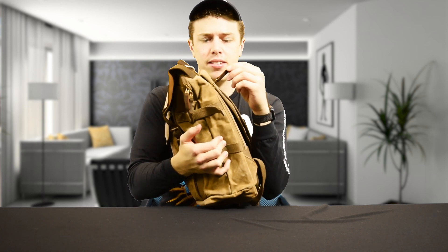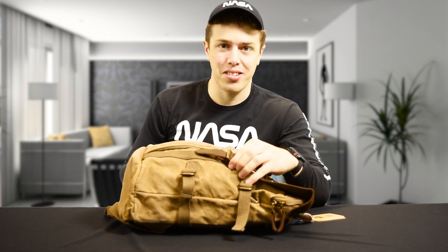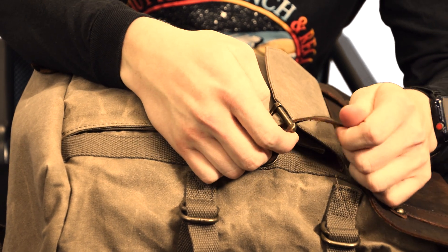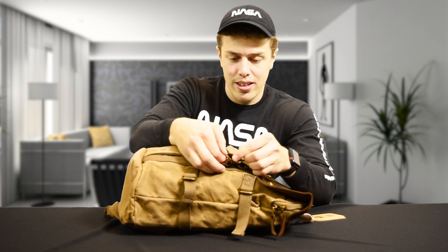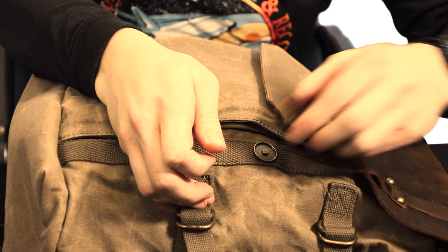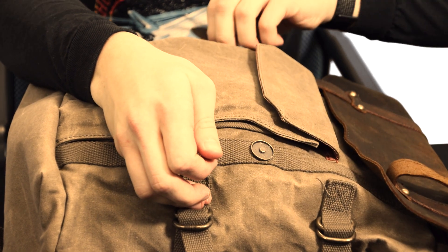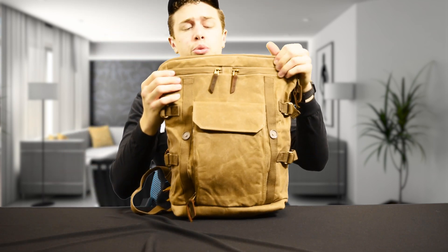I really enjoy that they have these leather tabs on each of the zippers. The zipper is just a good zipper — it feels good. Getting into the actual main compartment, you'll see that there are these leather straps. While you might think you'll have to undo them all the time and that's going to be really annoying, you don't have to worry, because instead of leather straps it's just a magnet that allows you to have quick access to the top pocket.